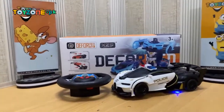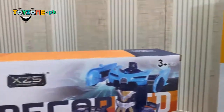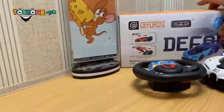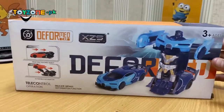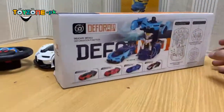Asalaamu alaykum and welcome to toyzone.pk. This is a very interesting product — a transformer deformation product. This is a very compact packing. In this packing there are multiple colors of transformers and cars.